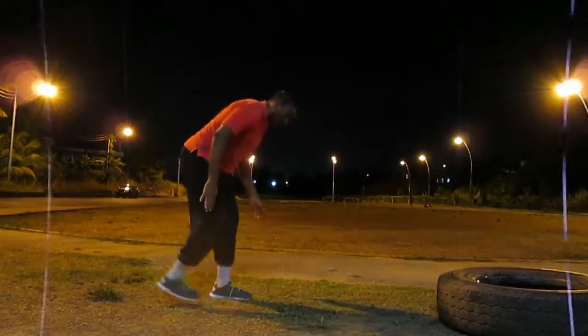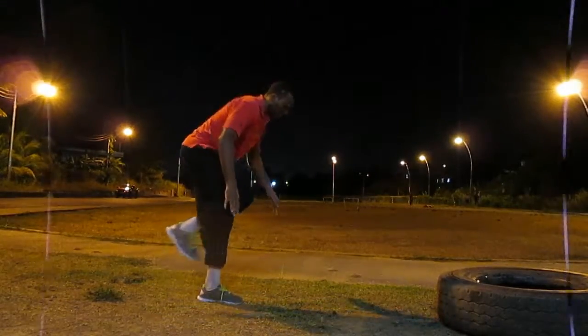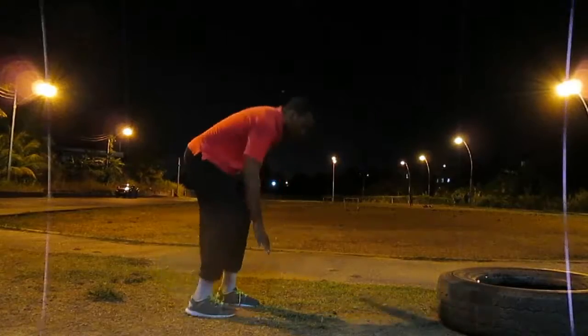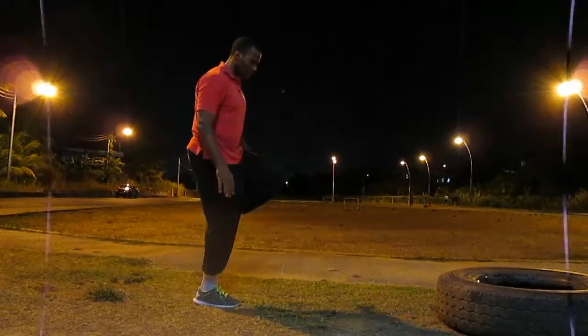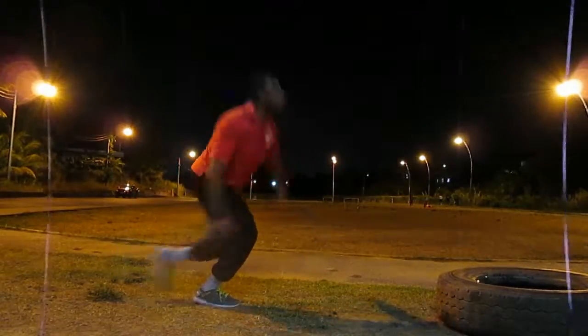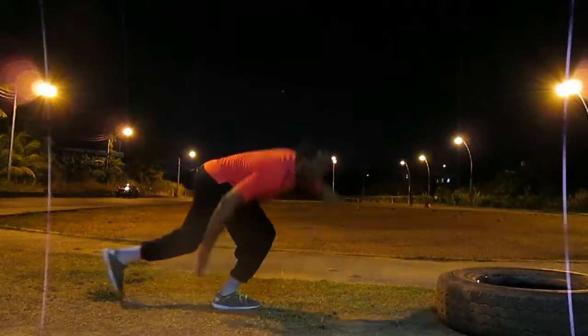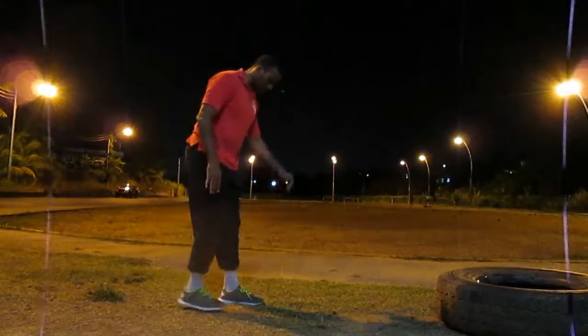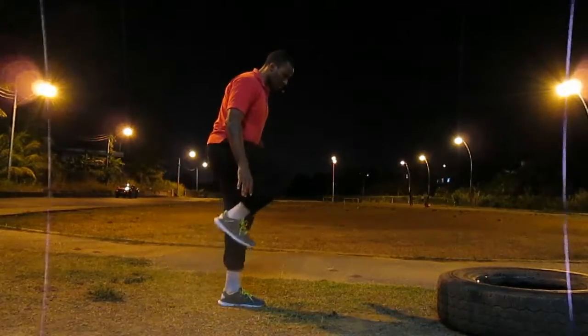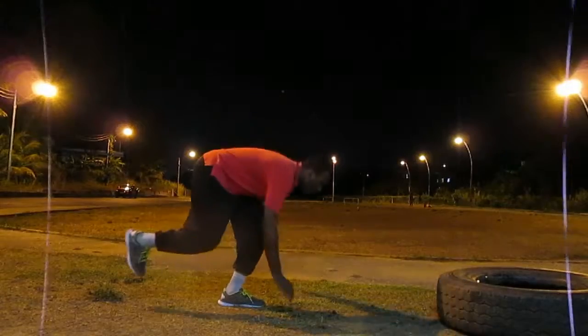Now when one thinks of explosive training, usually what comes to mind will be Olympic lifts, bands, sleds, plyo boxes — you name it. However, in this text, Paul teaches ways for anybody to get explosive with minimal to no equipment, just like how it will be in a prison cell.